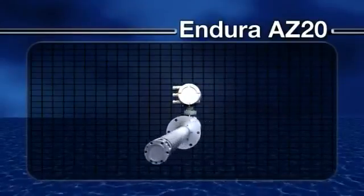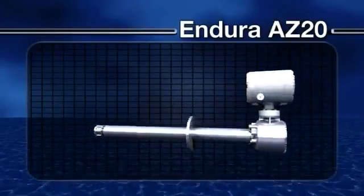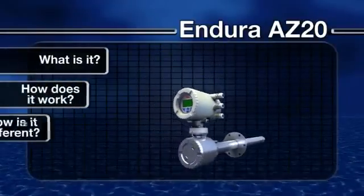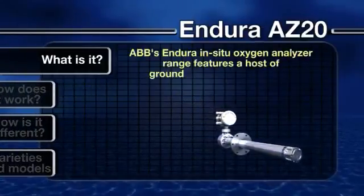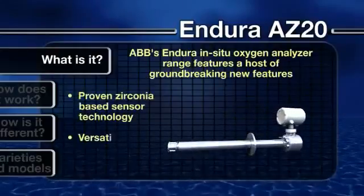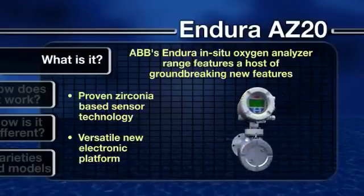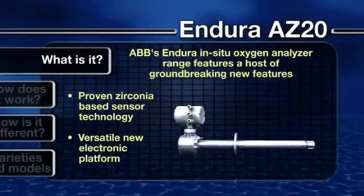The Endura range of analytical instrumentation can be used for a wide and varied range of applications. Let's now look in more detail at the Endura in situ oxygen analyzer range from ABB. Featuring a host of groundbreaking new features, the Endura AZ-20 combines ABB's proven Zirconia-based sensor technology with a versatile new electronic platform, truly making it the product of choice for a broad array of combustion applications.